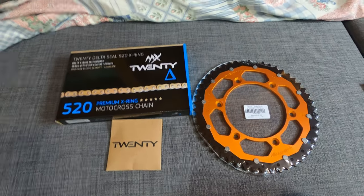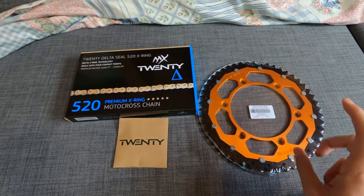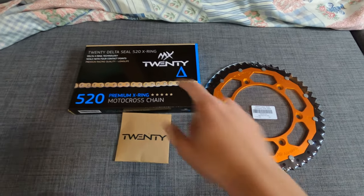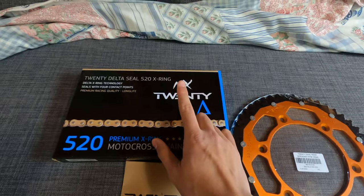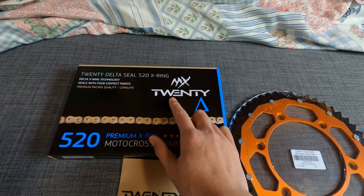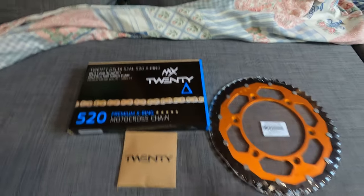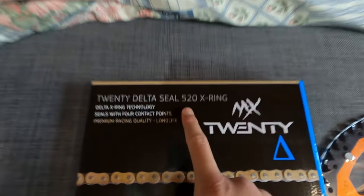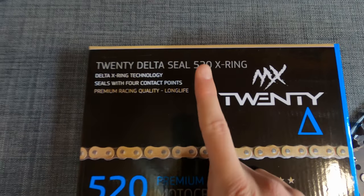Hey guys, welcome to the channel. Today I'm going to review a sprocket and chain set that I got from 24Max. That's the 20 brand — it's a 20 Delta Steel 520 X-ring chain.